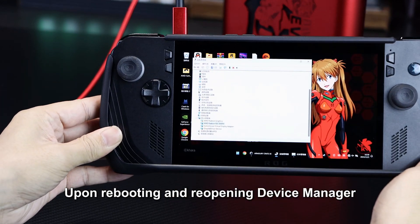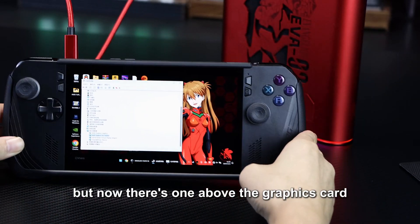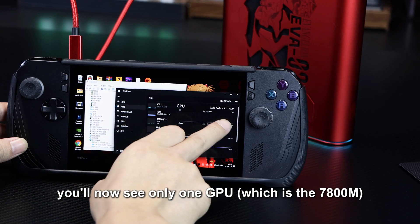Upon rebooting and reopening Device Manager, the exclamation mark should be gone, but now there's one above the graphics card. In Task Manager, you'll now see only one GPU.